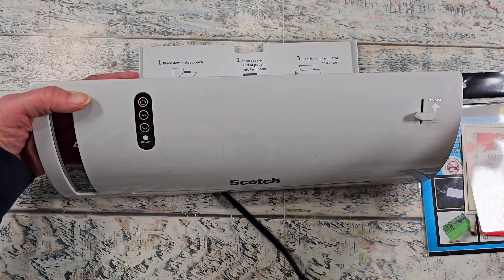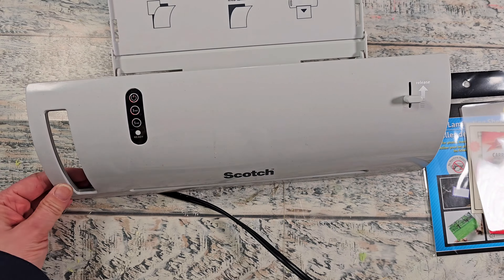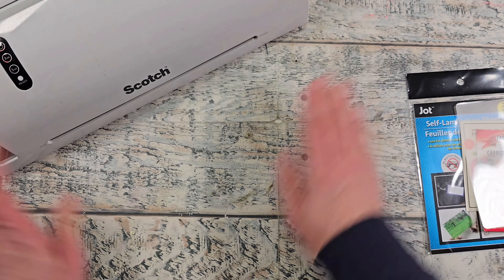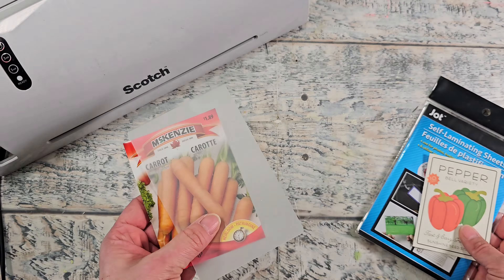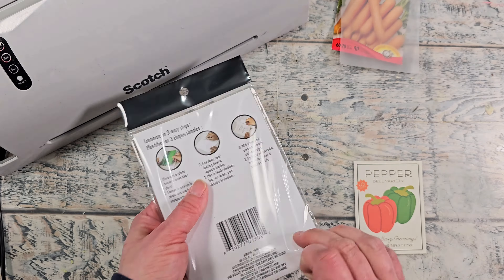My kids got this for me for Mother's Day a few years ago. I love it. The only thing is that the tray does stick a little bit so I have to fiddle around with that, but otherwise it is a good machine. So I'm going to heat that up and while that's heating I'm going to go ahead and use the self-laminating sheets that I got from Dollar Tree.